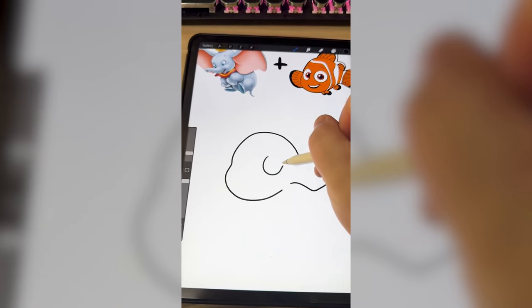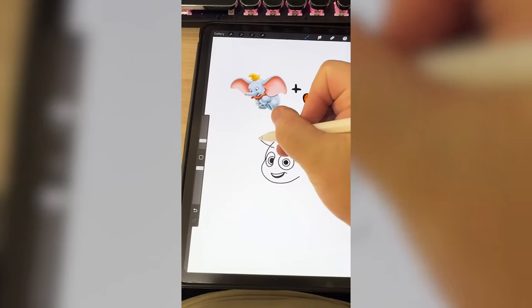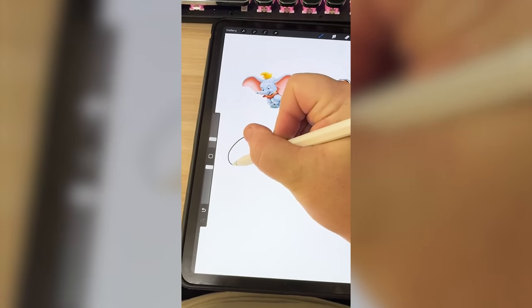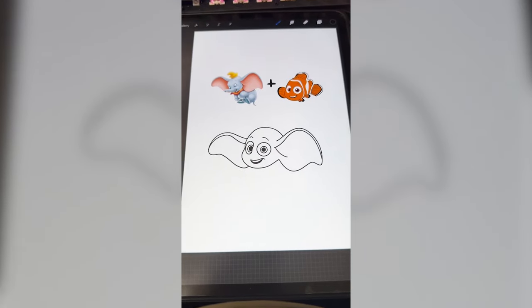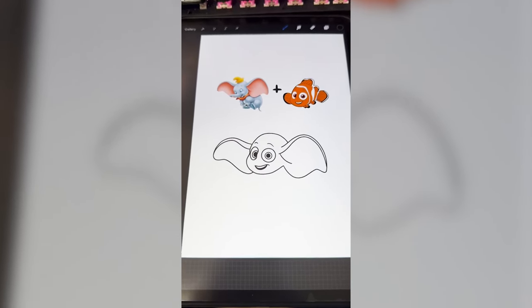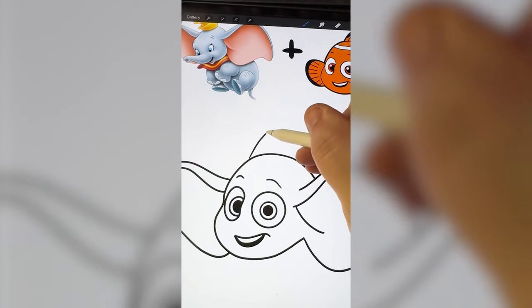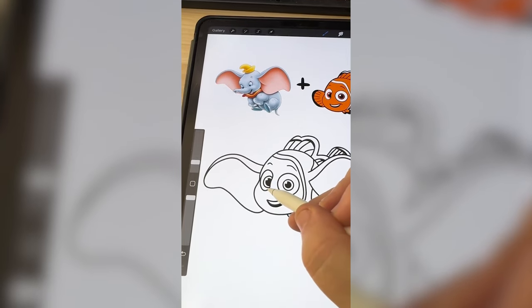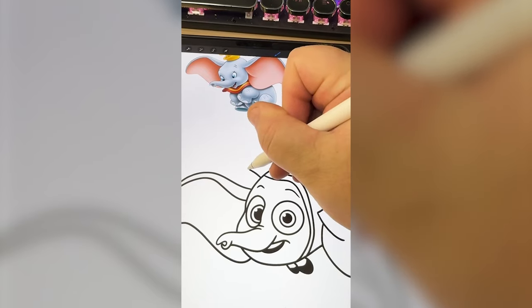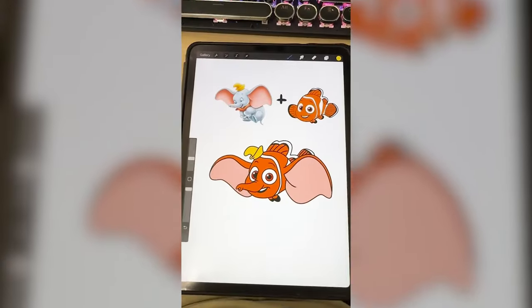Gonna add on the eyes. I have a lot of Nemo mapped out. Now we have to add on Dumbo's giant ears. He's looking pretty funny and we lost some elements, but I think I'm gonna go back in and add some of the bottom fins. I'm just gonna add on the one up here, add on the stripes. I'm gonna add Dumbo's trunk to this, add on the little hat. Last, I'm just gonna color it in.